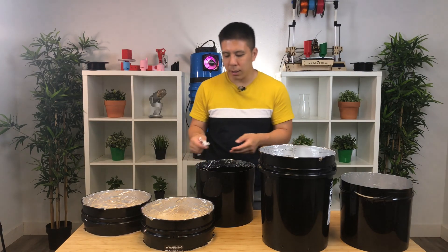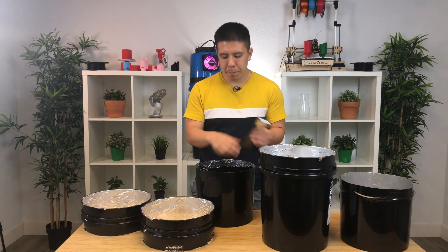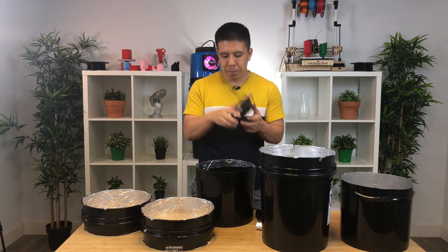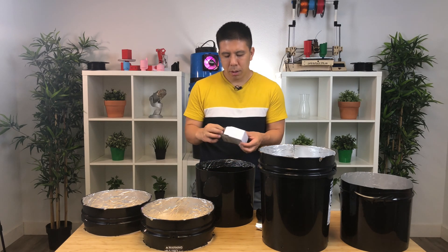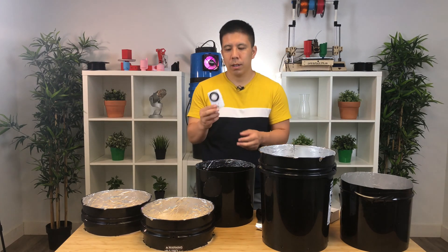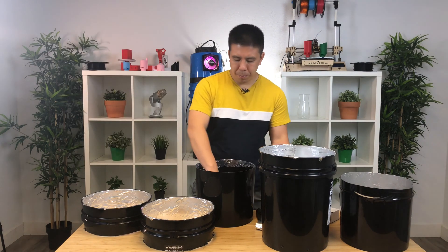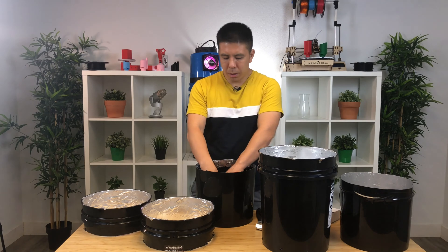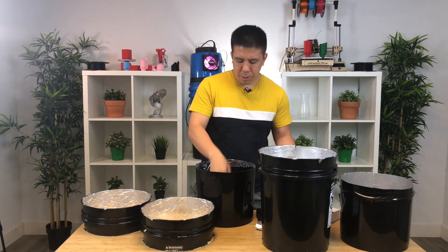So now let's talk about everything else that's in there. We have the wicking rope, a piece of aluminum tape, grill bag, fan, power cord for the fan, timer, power strip, bucket stand, fan adapter, screws for the fan adapter, and a filter.